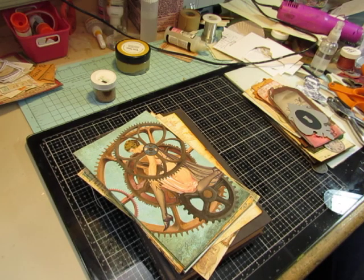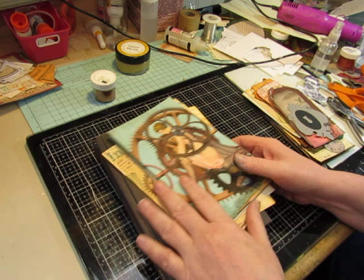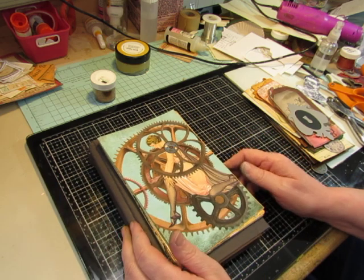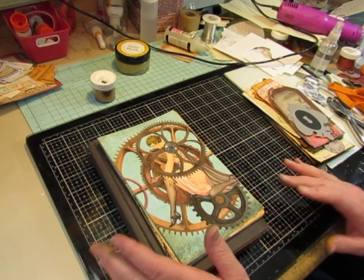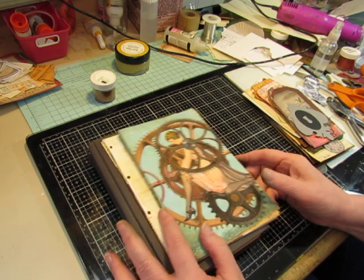Hi everybody, this is Diane. I am going to be starting on a new journal, but for the first time in a long time, I don't really feel like starting on the journal. I think it's because it's steampunk and I'm a little intimidated by the steampunk, although I've been wanting to do one for a while. I've done some in the past, but it's been a while.